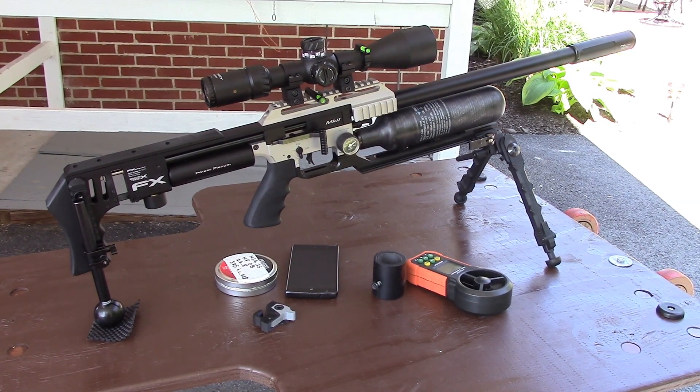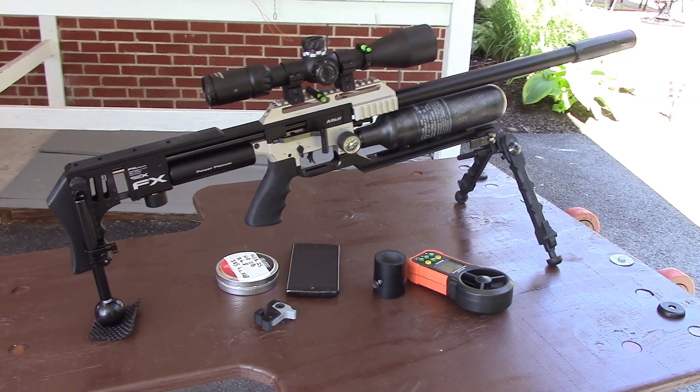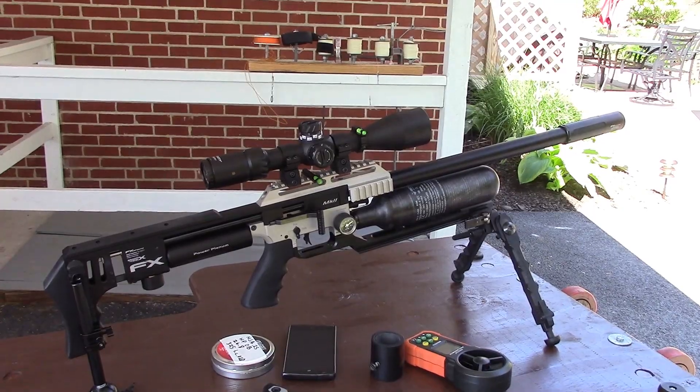Anyway, I found an o-ring for the 25 caliber barrel that's 2 by 5.5mm and it seemed to fit pretty snug. So I'm going to fire some groups at 50 yards.